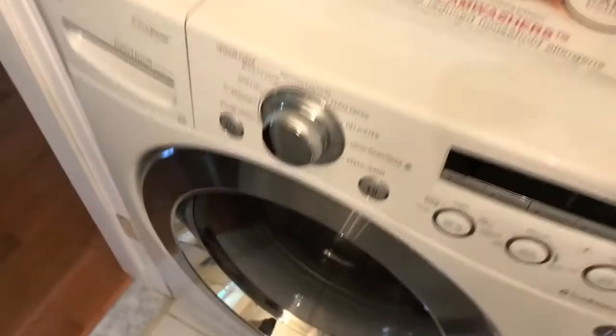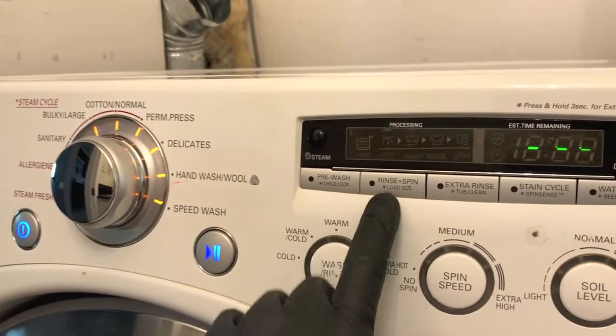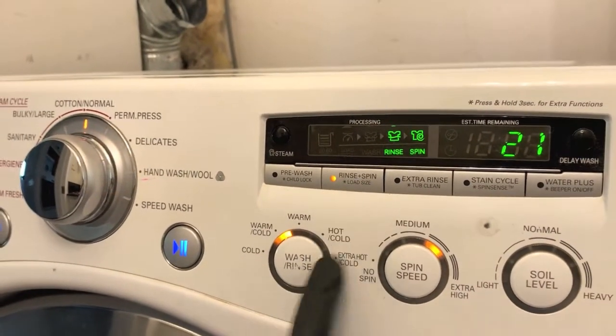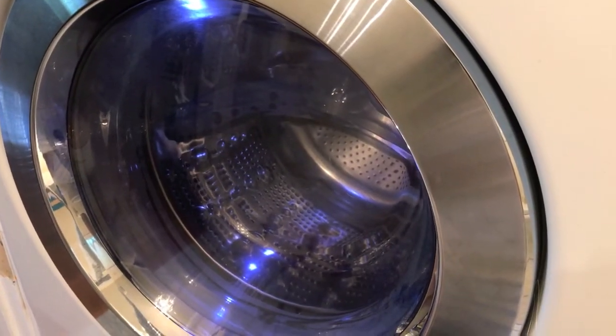Back to the washing machine again — it's still plugged in because you never unplugged it. Go ahead and select the power button, and same as option number one, select rinse and spin, press play, and see if your washer tub drains.